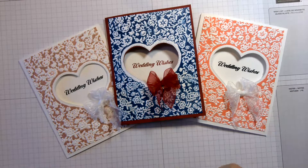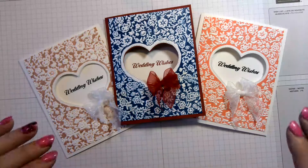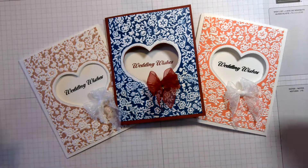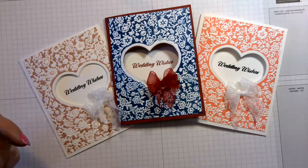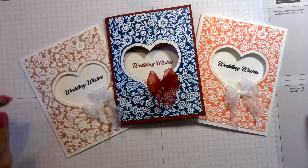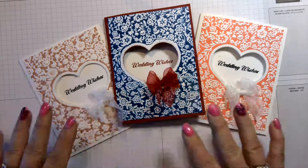Don't forget that it is Saleabration! For every $50 that you spend, go to my website at www.debeststamping.stampinup.net — Stampin' Up! will allow you to order something for free from the Saleabration catalog. If you need a catalog, leave me a comment and I'll be happy to send you one. Also, all orders of $40 or more will receive a bonus gift from me.